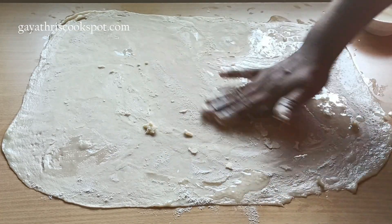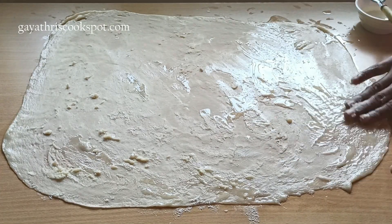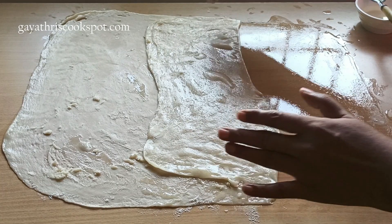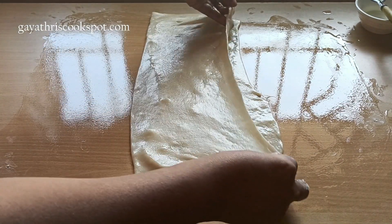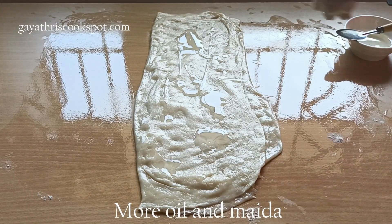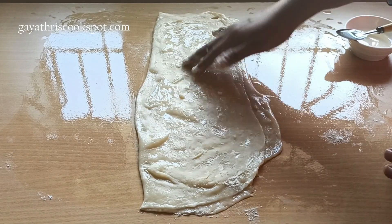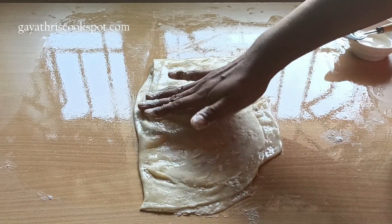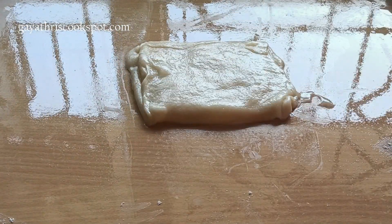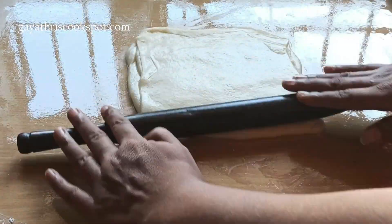You can use either oil or ghee for the lamination. Ghee makes it more rich but is also more expensive, as you see with store-bought ones. After applying the oil and maida mixture, fold the rectangle into 3 parts like a letter fold. Again apply oil and maida, mix them together, and do another letter fold. After this, rest the dough for another 2 minutes, because it will bounce back if you start rolling immediately. Let the gluten relax, then roll the dough out into a rectangle.